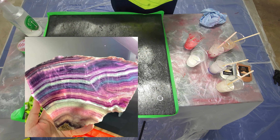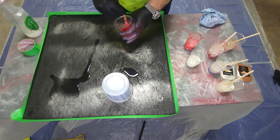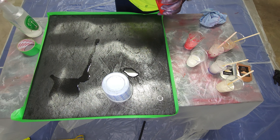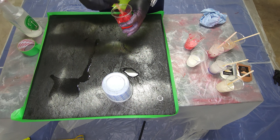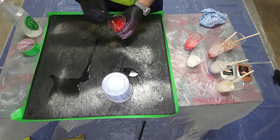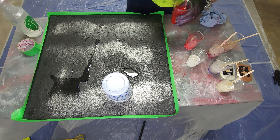I just finished mixing my epoxy for five minutes in the bucket. I have a little bit of extra. I'm going to do streaks with all these beautiful colors. Look at this red — it's unbelievable. It's a really nice paste but I think it has micas in it, and it looks absolutely gorgeous.